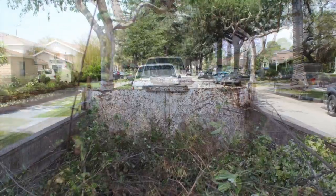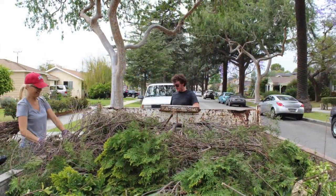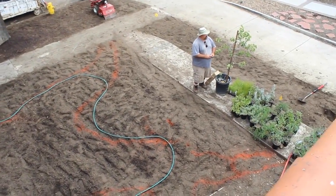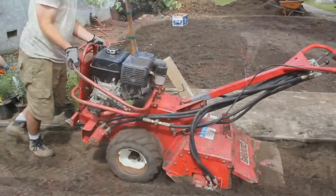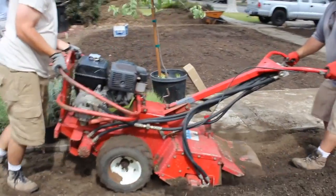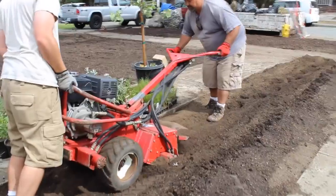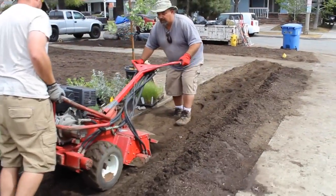Keep in mind there are options for helping to get your rainwater harvesting project off the ground. For example, the Los Angeles Department of Water and Power is offering a rebate up to $375 per square foot to remove irrigated turf. If you live in the Los Angeles area, check out LADWP.com to see if you qualify.